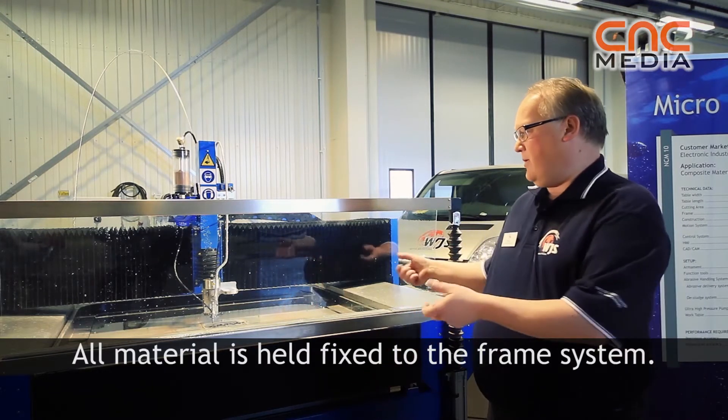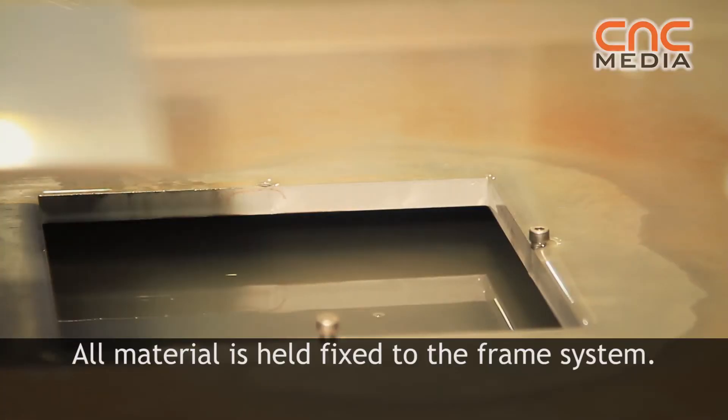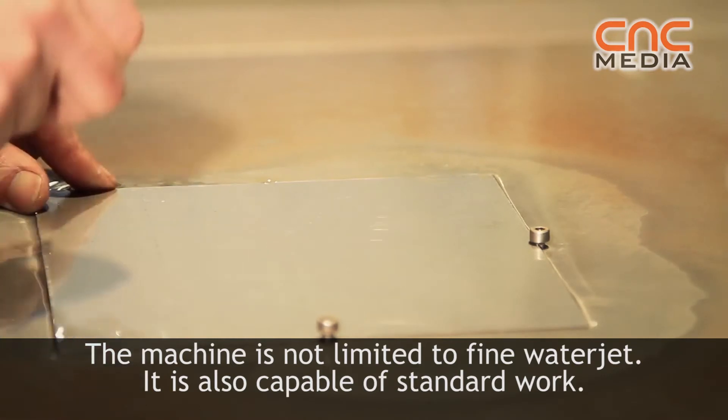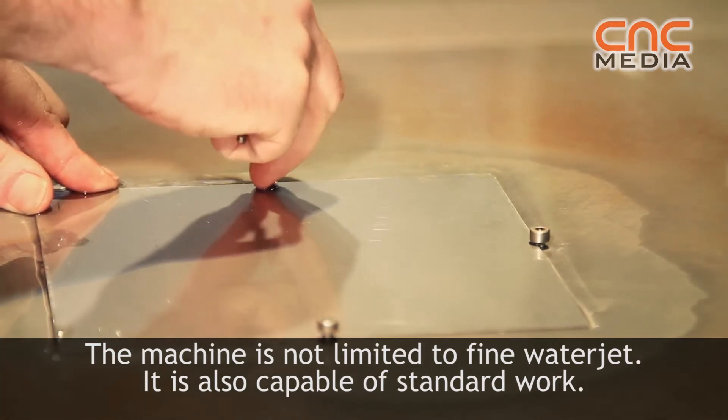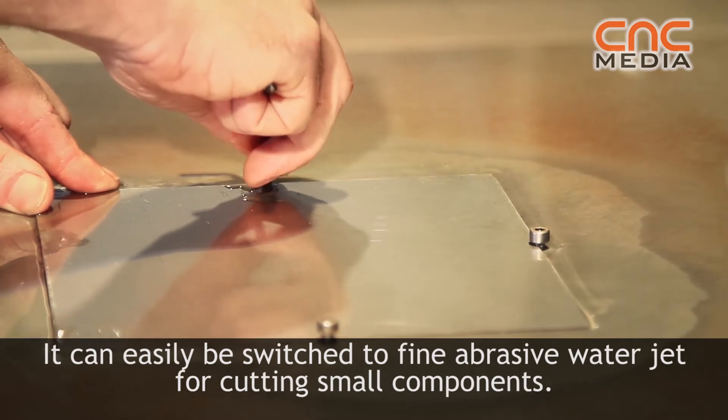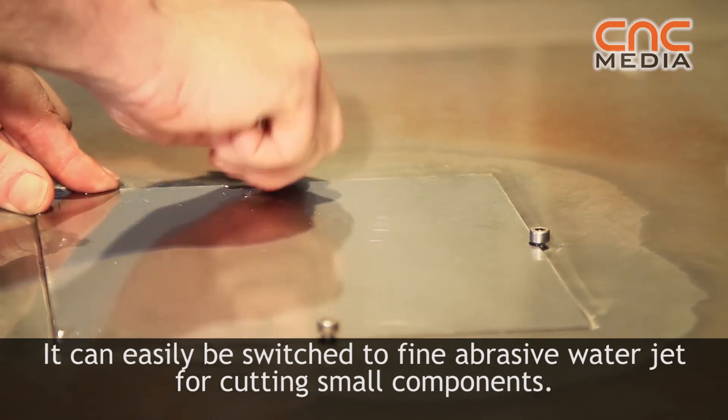So it's a little the opposite compared to the standard machines. All material is held fixed to the frame system, which means we can make very accurate parts — not just fine, but accurate — with a fine abrasive jet. We make small components.